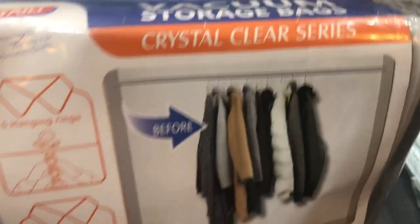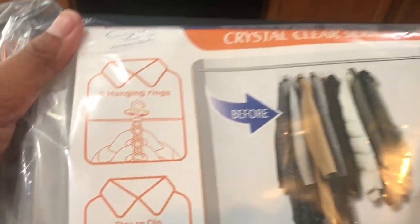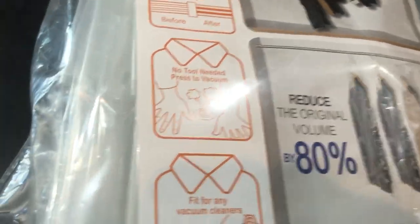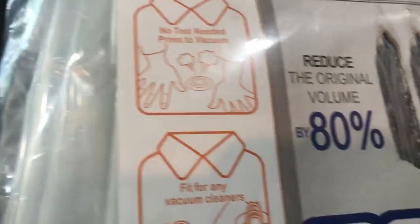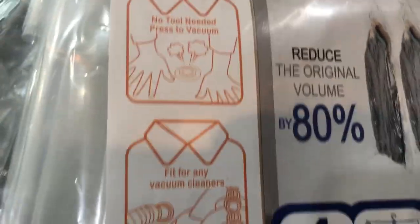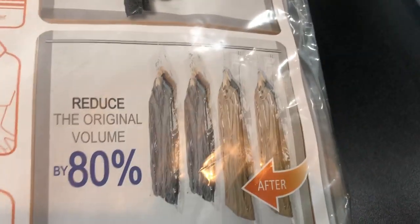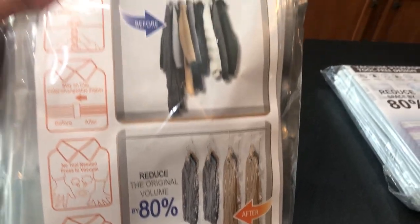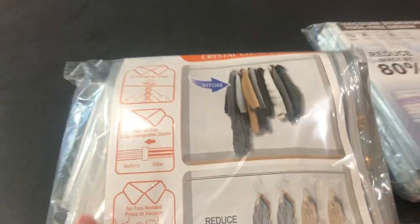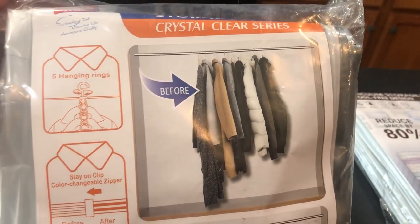Here's the second one, which I'm also super excited about. It's a vacuum storage bag — the Crystal Clear Series — and it's for hanging items. It looks like it has five hanging rings and a stay-on clip. No tools needed, which is awesome. The air just pumps out, but it also has a valve for a vacuum cleaner if you want to get more out. It reduces to 80% of the original size and includes four bags.